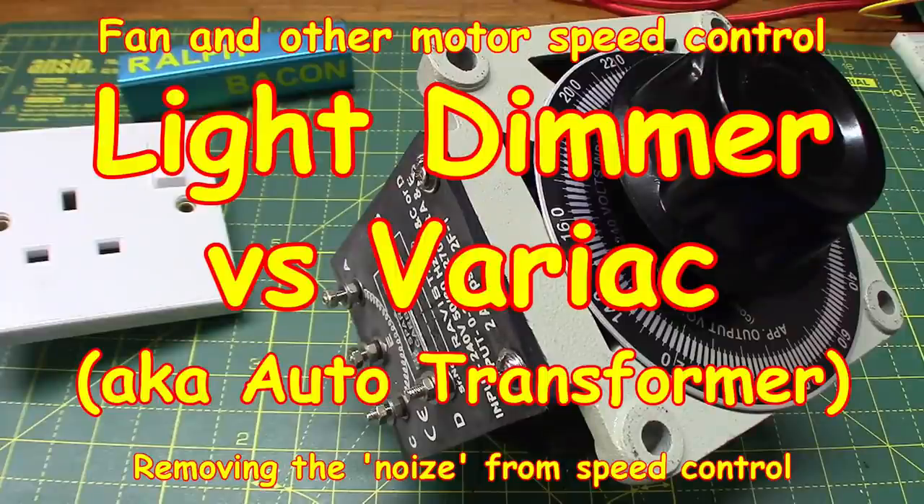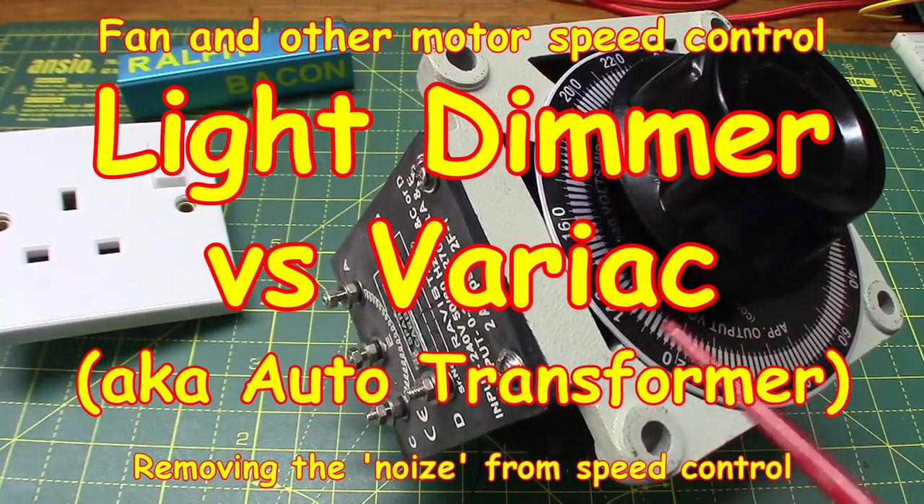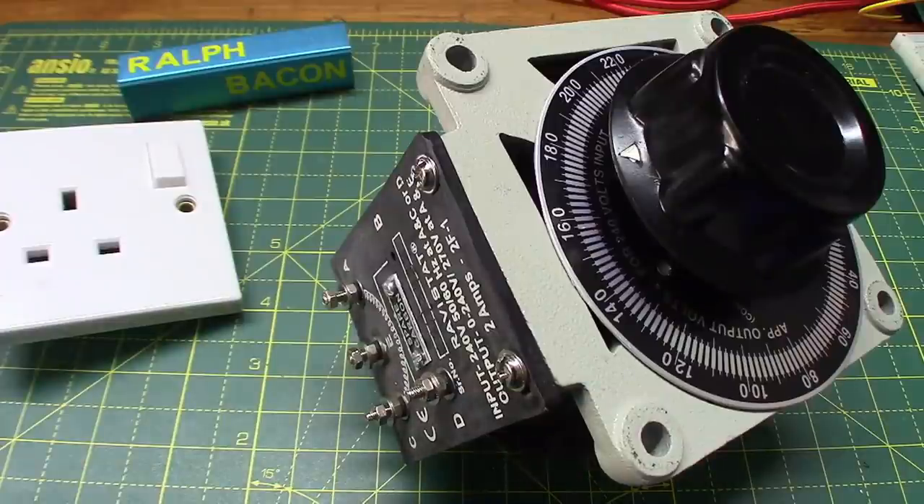Welcome back. Now I wasn't going to make this video, but I thought I found it so interesting - this thing here on my workbench. Yeah, I know it's a bit of a chunky monkey this one. I thought, why shouldn't I tell you?